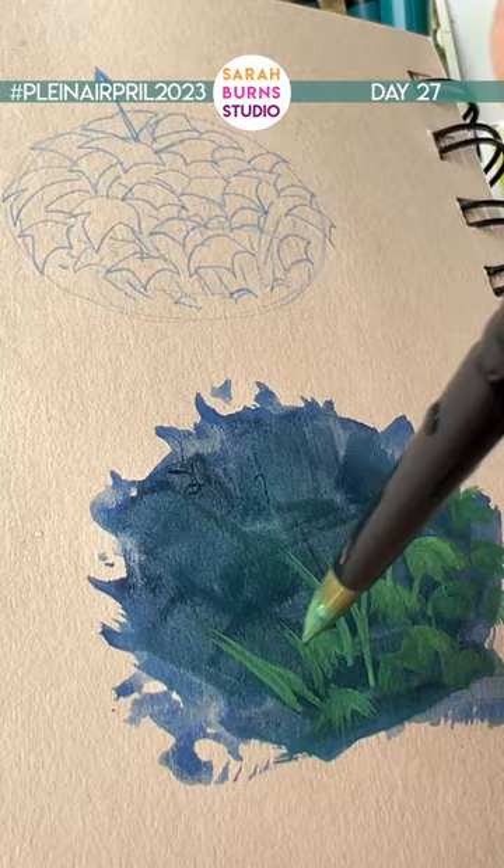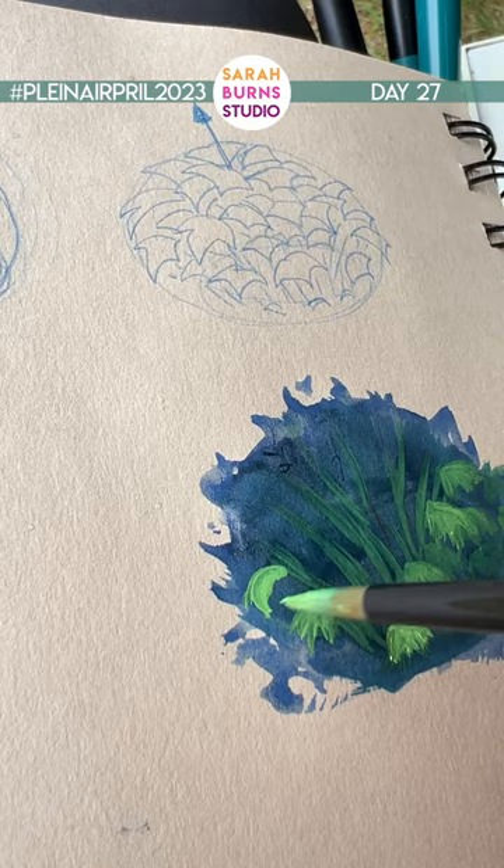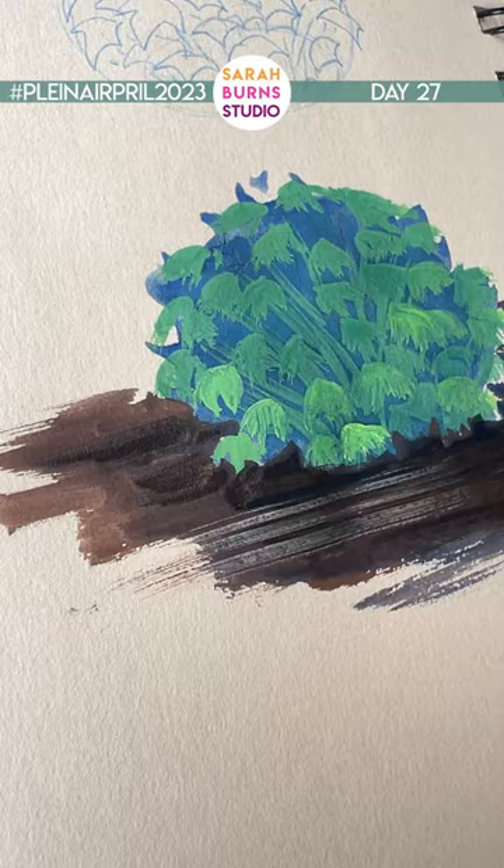Start to add a bit of yellow and white to warm it up and lighten the value. Burnt umber and ultramarine for the surrounding dirt, and then a bit of white and brown as a highlight.